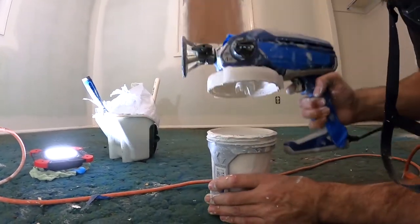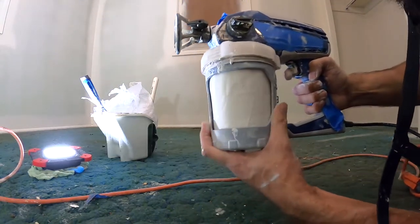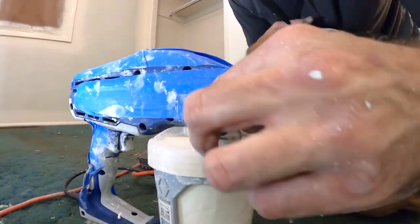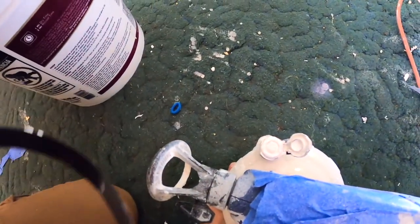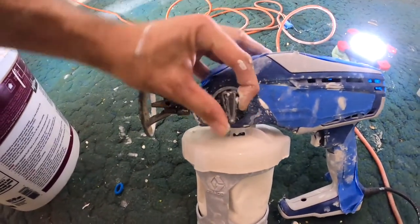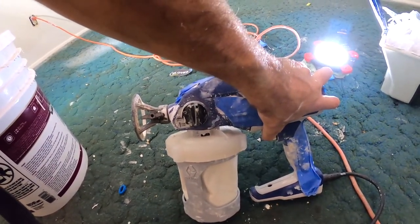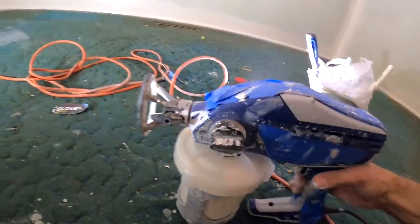Take your Graco sprayer and flip it back over. This is the tricky part because I like to fill it all the way to the rim — I don't want to stop any more than I have to. Flip up this tab, squeeze the bag and you'll see some paint start coming out of there. Close that up, then flip this down to prime, pump, squeeze the trigger — about three seconds — then turn it back to spray and you're good to go.